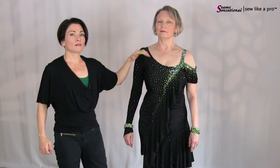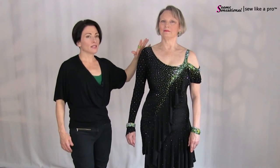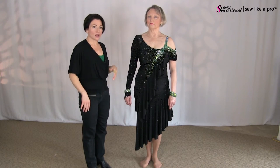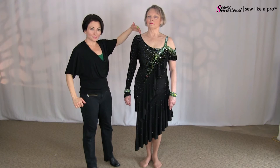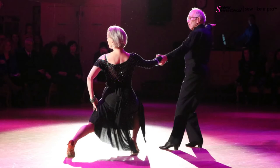Asymmetrical necklines are very forgiving on most figures. Marlene has scoliosis, so she has a particularly asymmetrical figure, but this camouflages it beautifully. Asymmetrical necklines are a great way to camouflage our naturally occurring asymmetries — and many of us have something asymmetrical: arm length, leg length, breast size, thigh size. With this asymmetrical line, you'll notice we've got a really nice dramatic line that draws the eye up. If she were dancing in a dark ballroom, the plain side would fade into the background and the rhinestone side becomes the focal point because it stands out against a darker room.